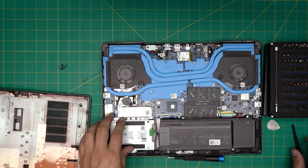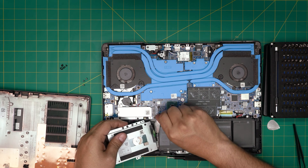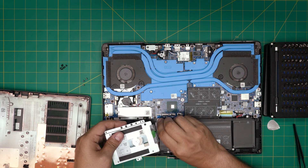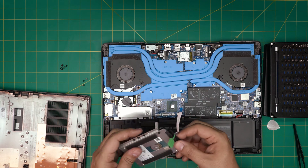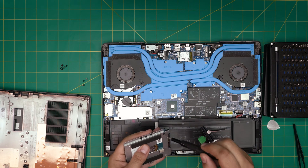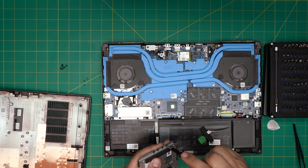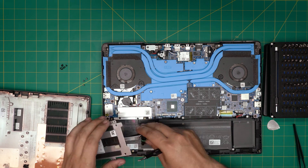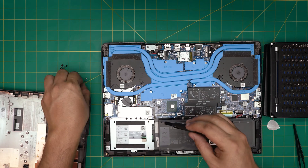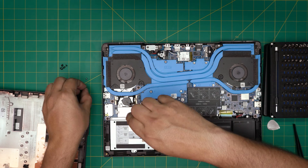To remove the drive, lift up the cover and slide out the flex cable. That's how you can add extra storage to this slot. Now we're going to go over the NVMe drive and show you how to remove that one.